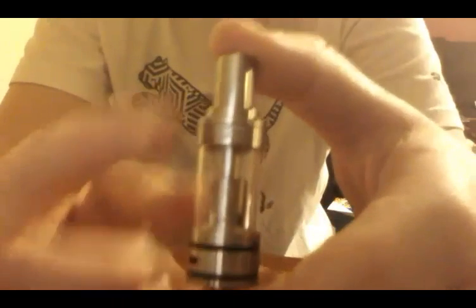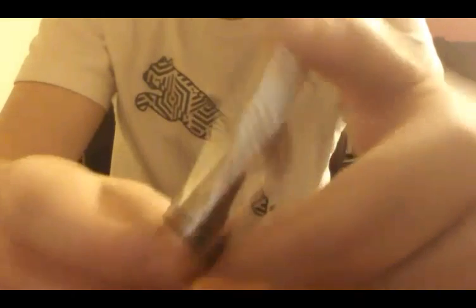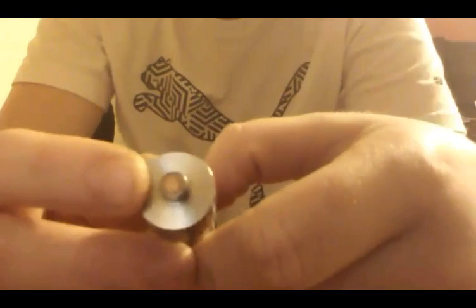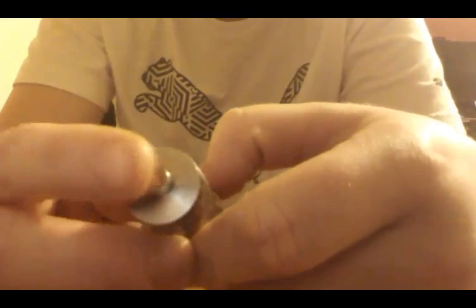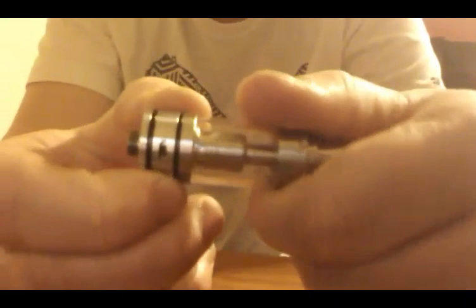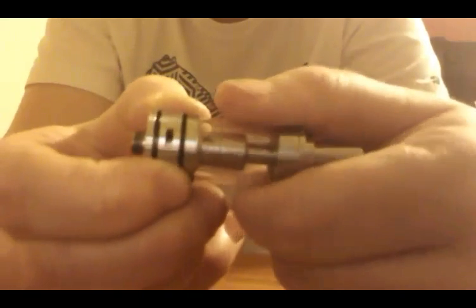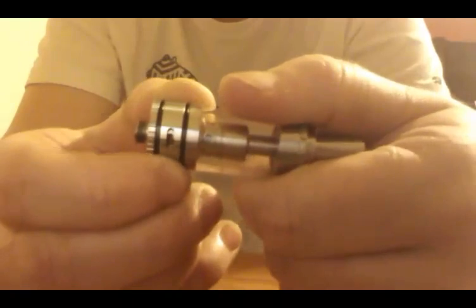We're looking at the Hercules Hydra right now. It's got your Sense Hercules label right there on the top. Starting on the bottom, it's got your standard 510 pin on it, copper set right there. Right here you have your air holes — it's got three different settings: one wide open, a pinhole setting, and a little bit more open.